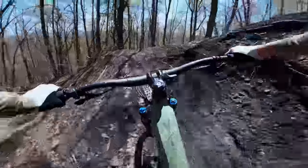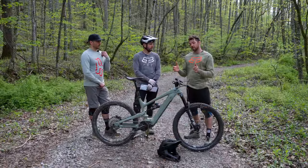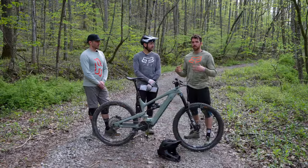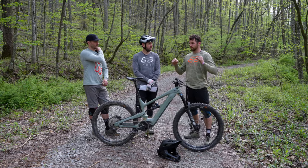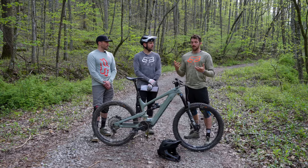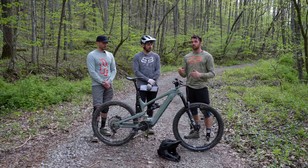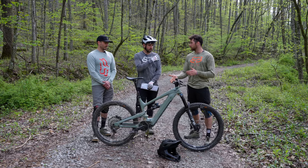Cole leads off with his impressions. At 6'1" and this being on the small end of the large spectrum, it definitely showed its weakness in some of the tighter, faster corners — he almost went over the bars. The bike does corner well, but it's a balance given his size. The short reach makes it more nimble when needed, but on faster, high-pace trails it was definitely on the twitchy side. He thinks the Float X is a great option for this bike; an X2 would be a little overkill. The snappiness and playfulness are balanced really well with the Float X.